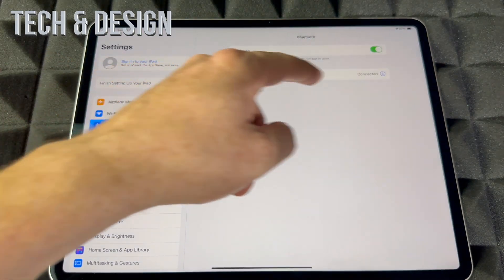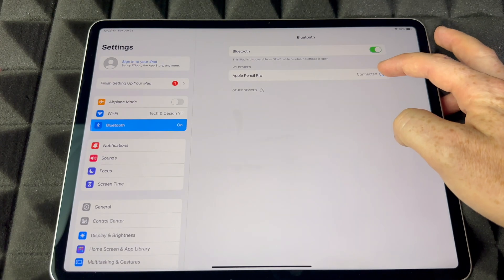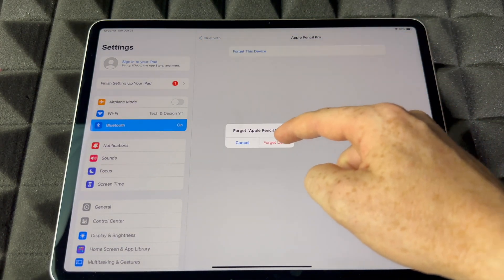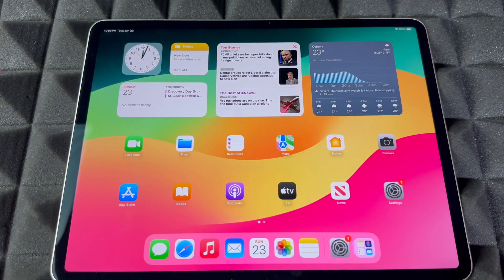In Settings, go to Bluetooth, then Apple Pencil. Tap on it where you'll see it connected, then tap 'Forget this Device' and you're all done. That's it — that's how you unsync it.